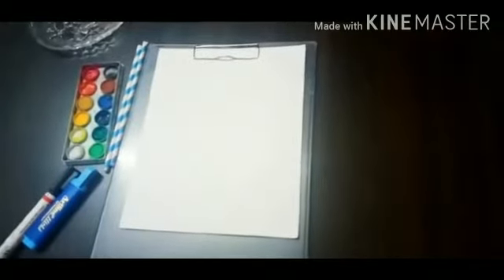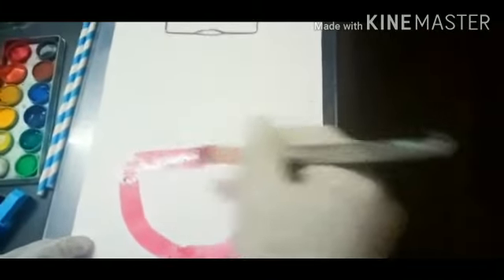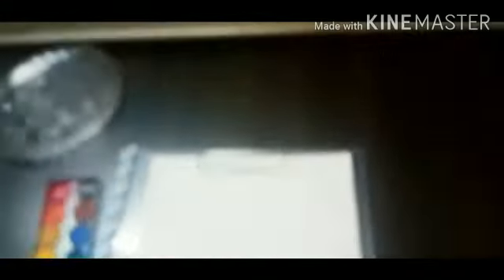Take some paint and a paint brush to make the letter U in blue. Now colour all over it. Mix some water in the paint and drop it.